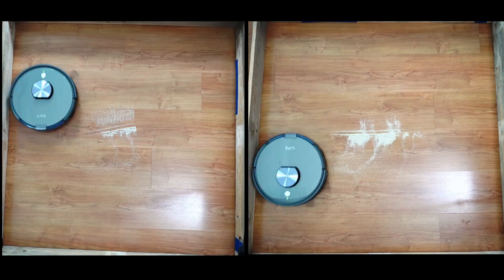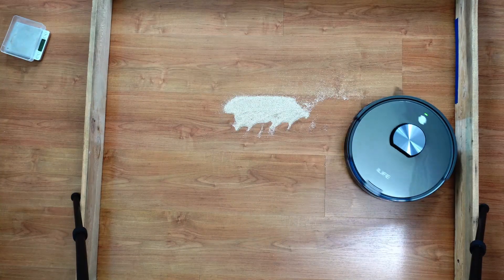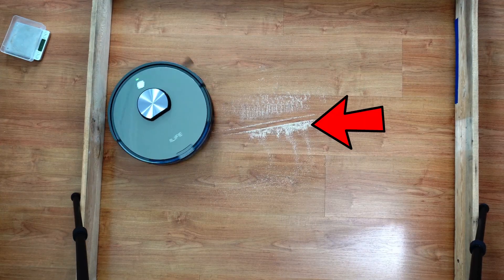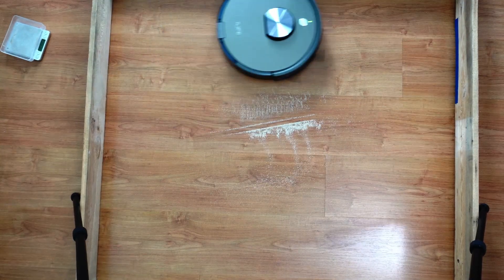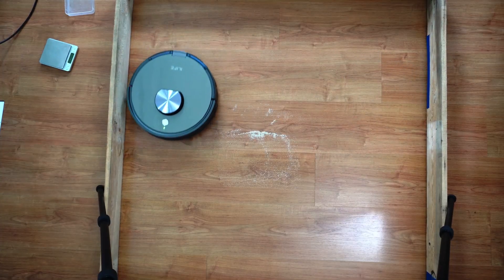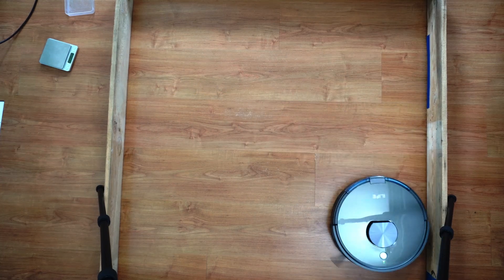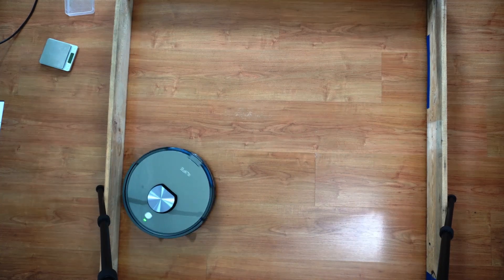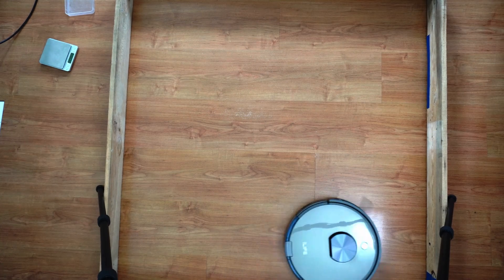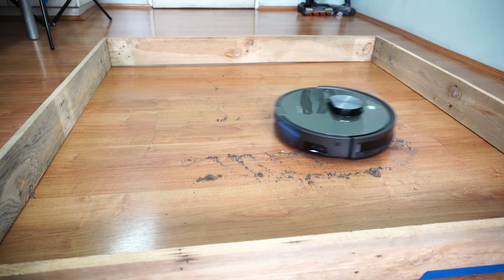Surface debris pickup is decent, especially on hard floors, with clean passes even on difficult stuff like sand. The sand on hard floor test scores were lower than usual because of a quirk in the navigation — after the initial pass, it made an extra wide turn and missed a spot. On the plus side, agitation was good and it picked up a good chunk of sand. Running the robot a second time picked up the remaining sand particles. iLife needs to tighten up the navigation, perhaps add another pass in its default cycle, plus an option to control the number of passes to compete with the likes of Roborock. The two side brushes did scatter some debris, but not as badly as other brands tested.